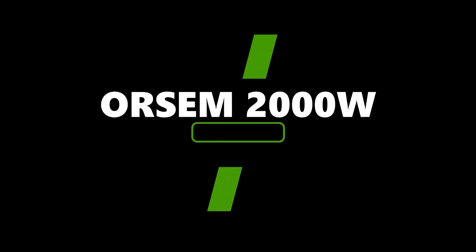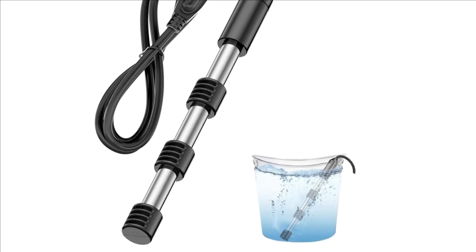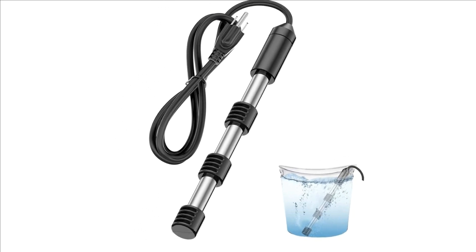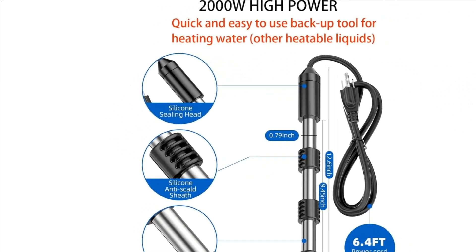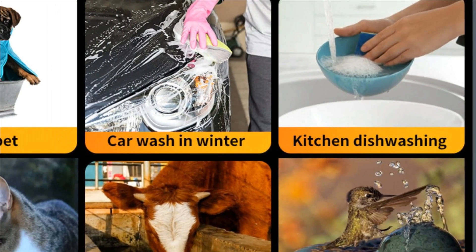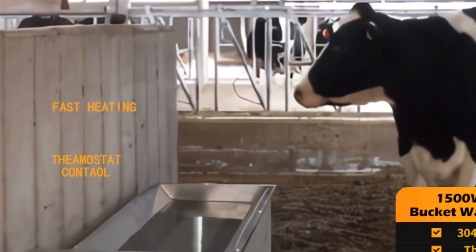Number 5: Orsum 2000W Immersion Water Heater Submersible High Speed Water Heater. The 2000W power allows you to warm up 5 gallons of water within minutes. Whether you're camping or traveling, this travel bucket water heater saves you time and energy. The 304 stainless steel protective shell ensures excellent thermal conductivity.